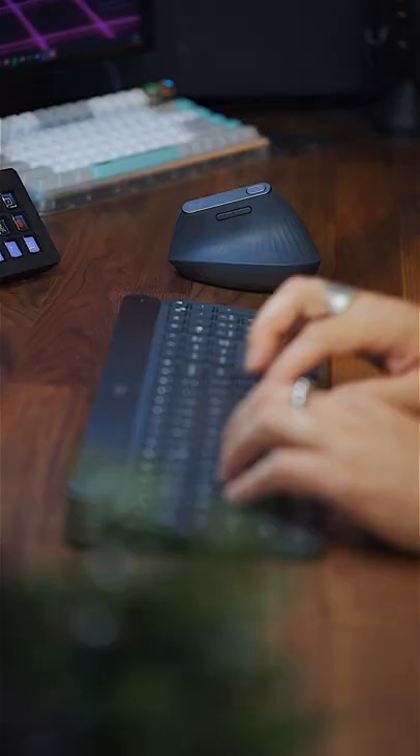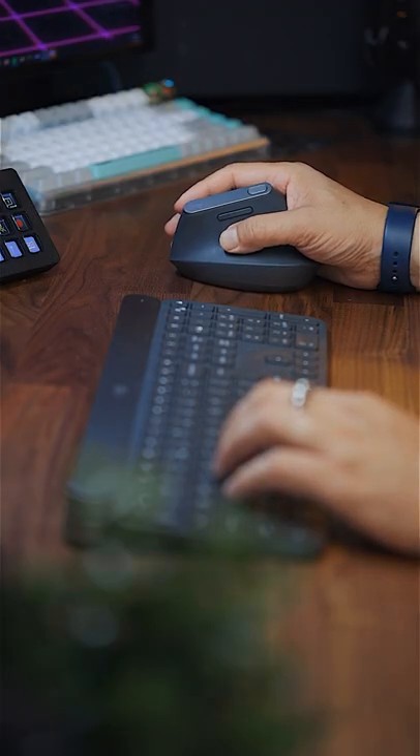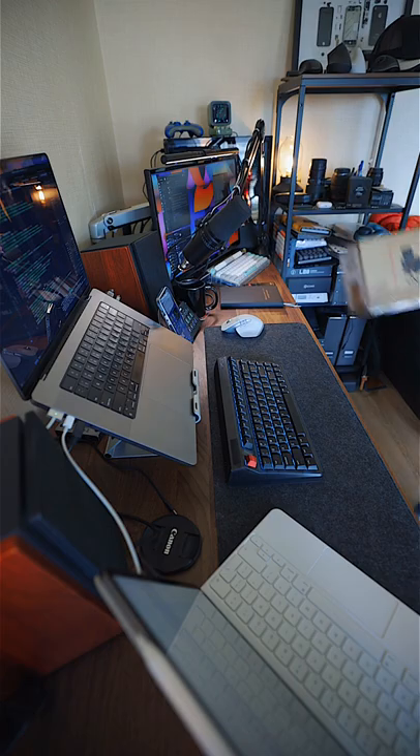A few months ago I bought the Logitech MX Vertical to make my workspace a bit more ergonomic. You suggested I try the Logitech M575, so I did.